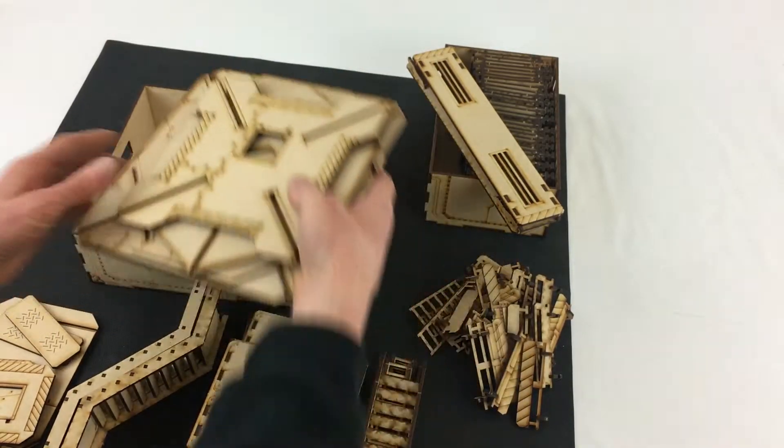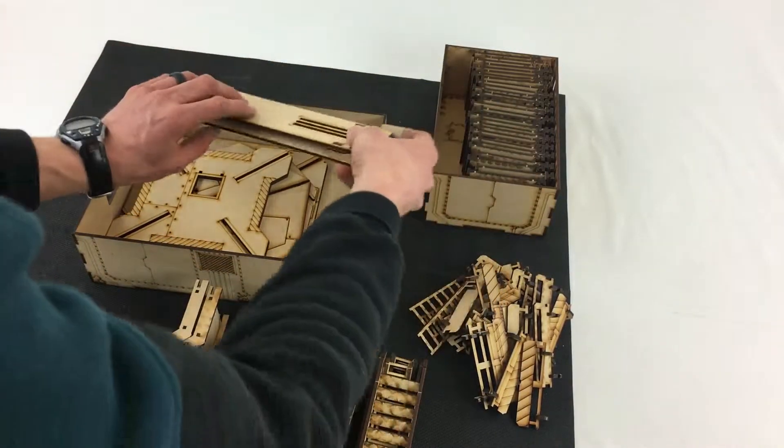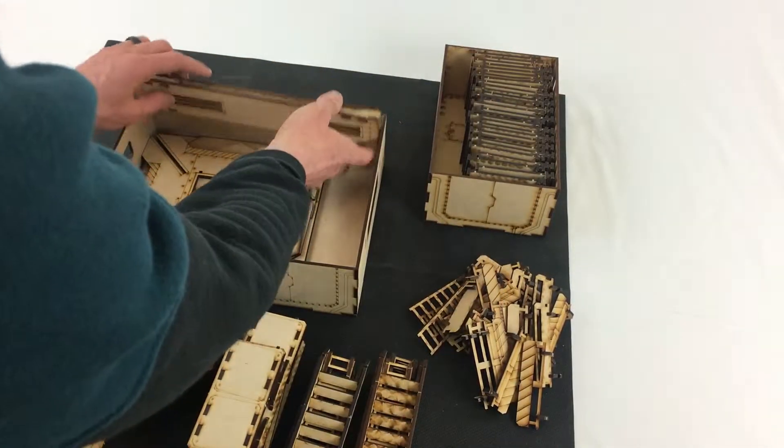Now we'll put everything back in reverse order so you can see how it all fits, starting with the floors once again, then the longest gantries right across the back.